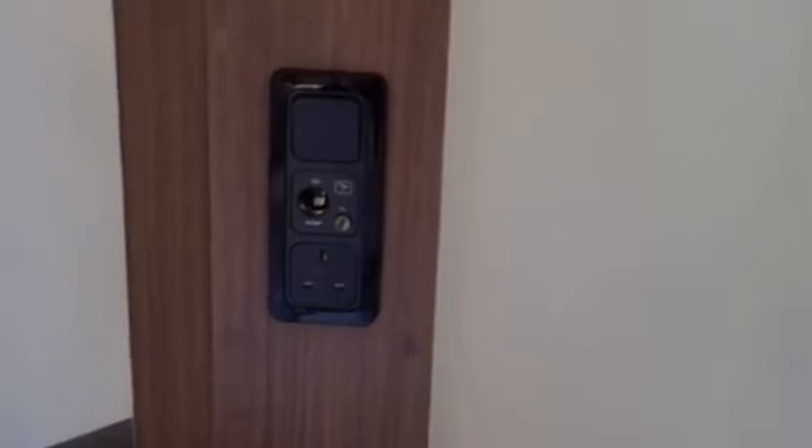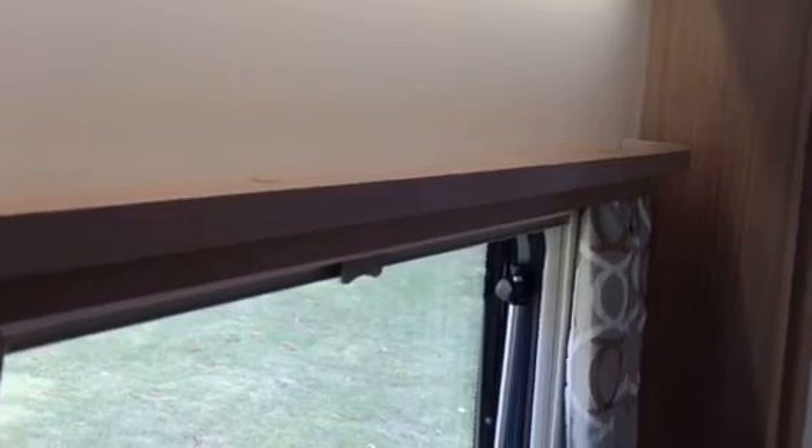Above the bed you've got your USB sockets in those spotlights, a little cubby hole, and a wardrobe either side with an under-wardrobe cabinet and mood lighting. In the corner of the bedroom area you've got a vanity unit with an under cupboard and a mirror, plus sockets which allow you to place a TV on top or plug in hair dryers or other devices for hair and makeup. Over the top of the window there's a nice long shelf for more storage.